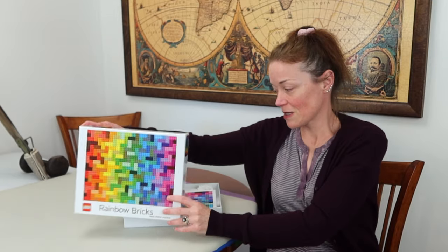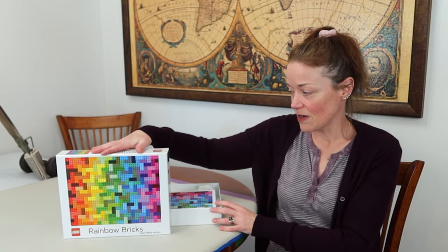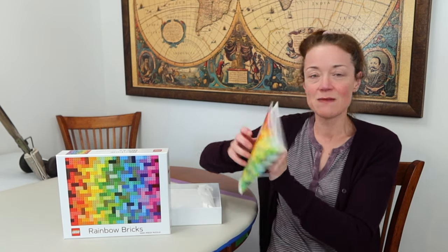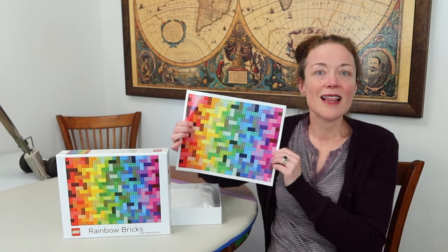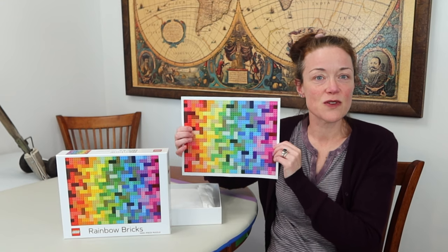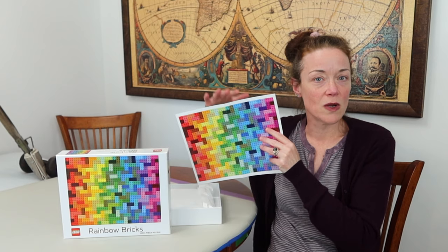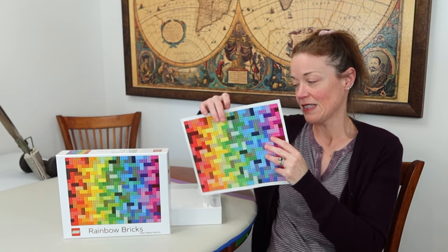Now let's open the box, which I've already done on camera once before. There's a bit of glare since the box is shiny, but very nice. I like the size of the box — it's not too big for a thousand-piece puzzle. I think it's just the perfect size, and it comes with a poster.